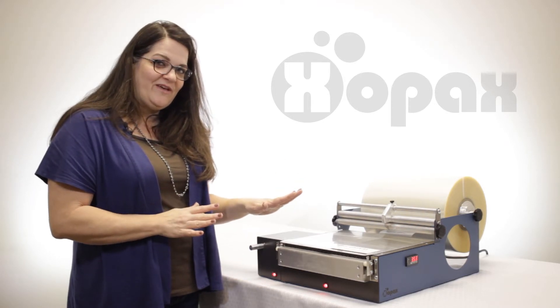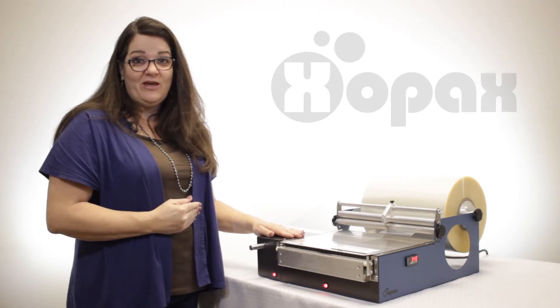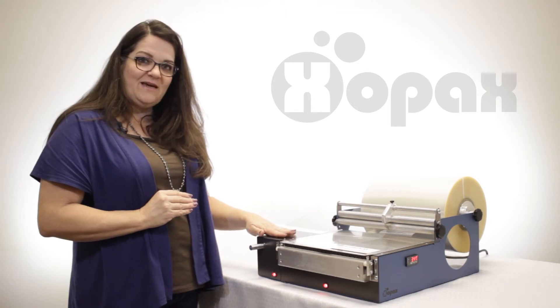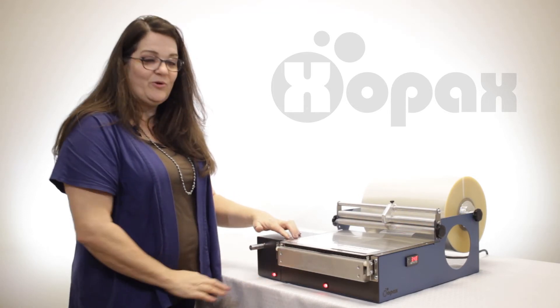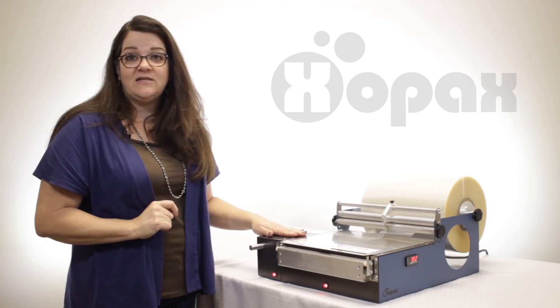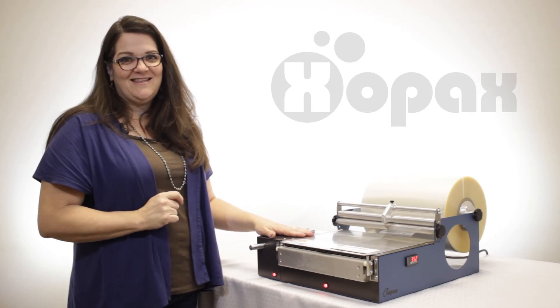I know this was kind of an abbreviated video, but I really wanted to focus on doing just that end seal. We have a lot of videos that walk you through the other pieces of wrapping your box. But the focus today was on our new dot sealer, and that's this unit here. This entire unit is going to attach to any of the Zopax machines you already have. You can get this at Zopax.com, and as always, we have more tutorials on our YouTube — just search the word Zopax. Thanks.